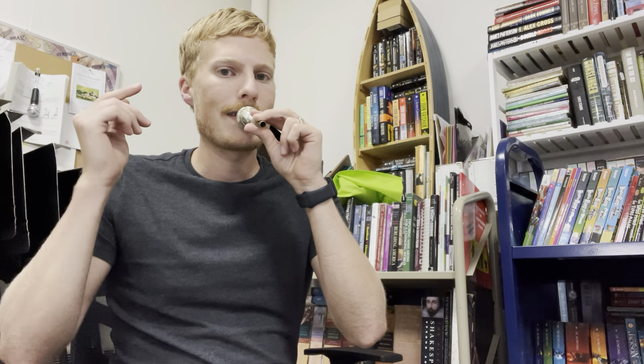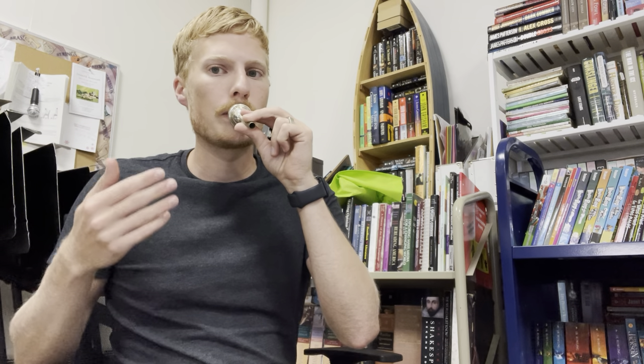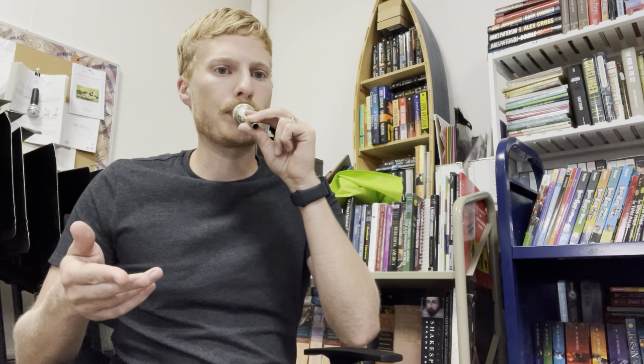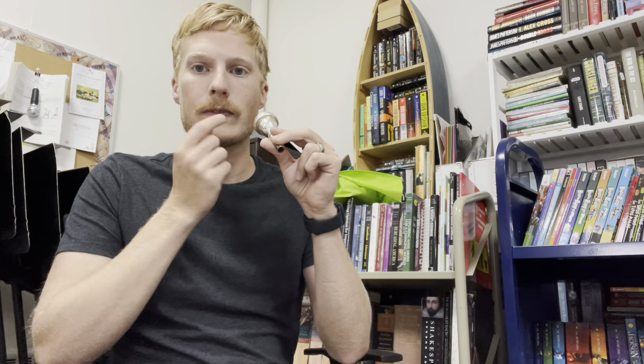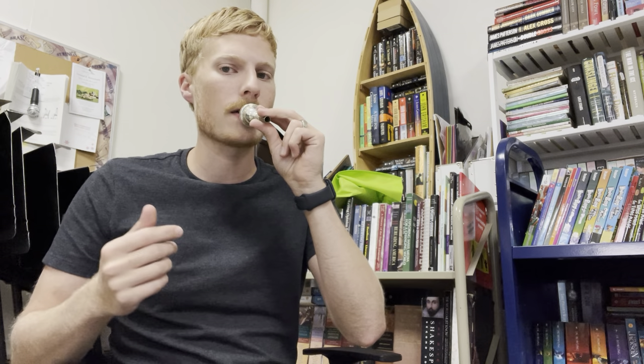Let's try that a couple of times. It might sound a little lower or higher than mine. Let's try a lower one. Now if you can buzz faster, putting your lips a little bit tighter with a little bit faster air, you're going to get a higher sound, a higher pitch. Let's try a higher note.